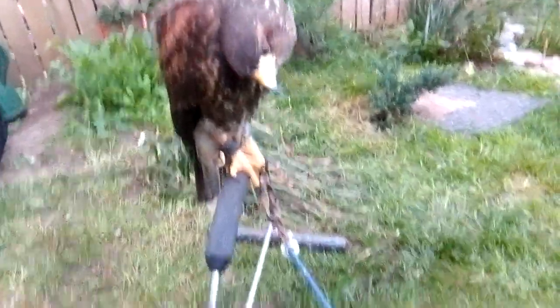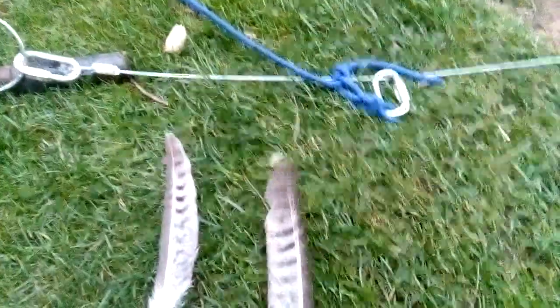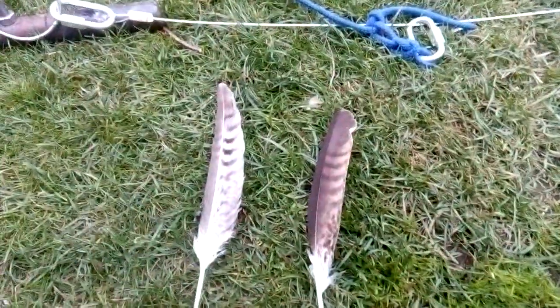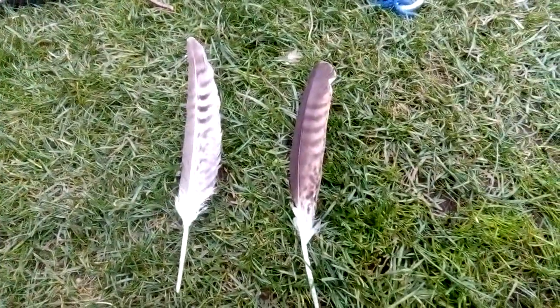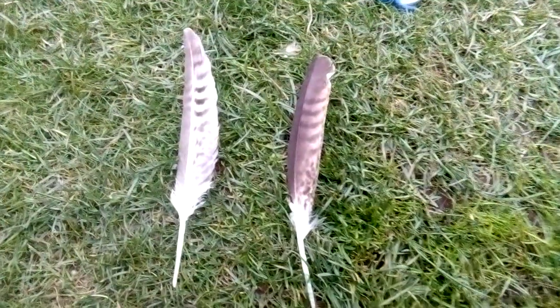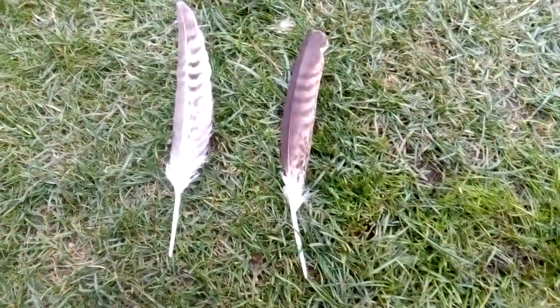During the molt we keep the bird's feathers — these are two primaries. This is because when September returns and we start to fly the bird again, if she breaks any feathers — primaries, secondaries, or the train or tail — those feathers can be fixed.